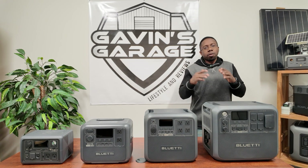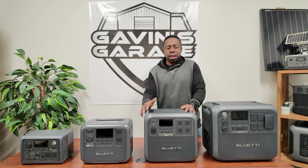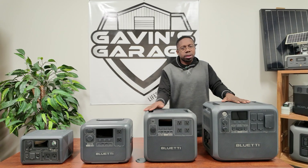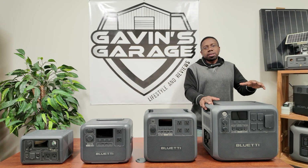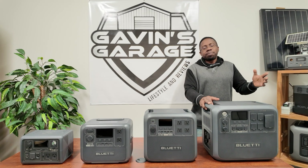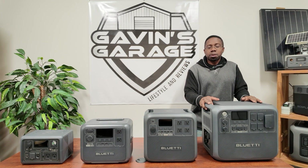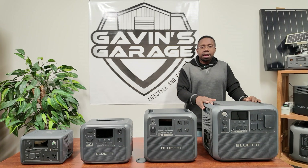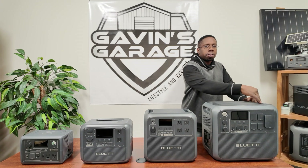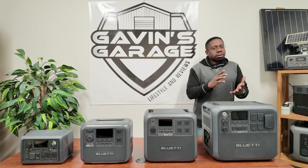You can't do as much with the 1800-watt model, which is the one I chose for carrying. This one I chose for RVs. There's also a bigger one — the AC300 — and the AC500, which we'll also be looking at in the future. Let's take a closer look at this one and I'll show you all the features.